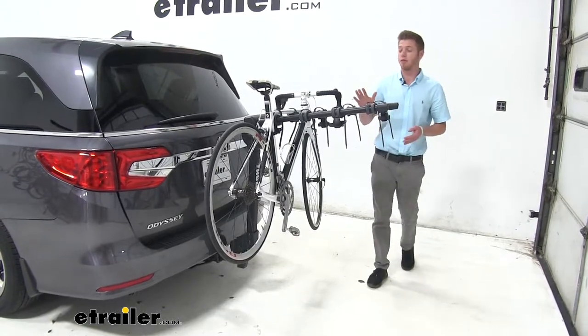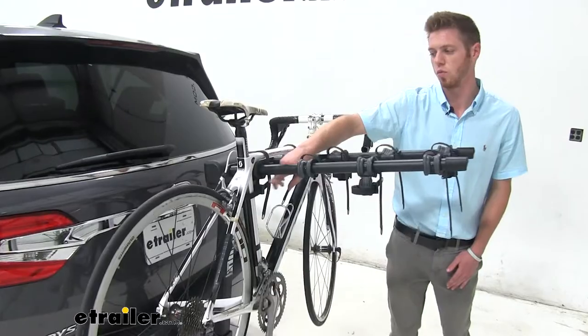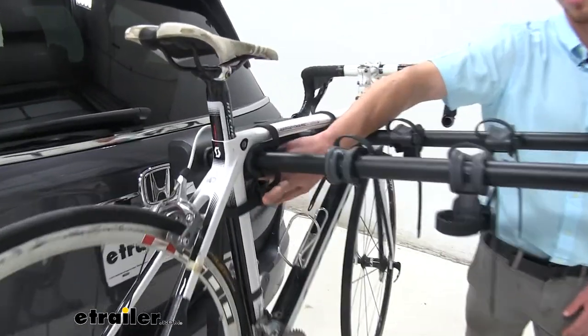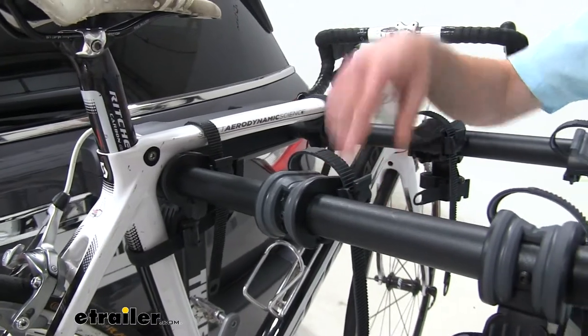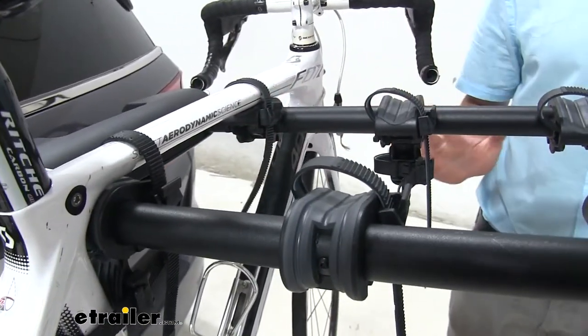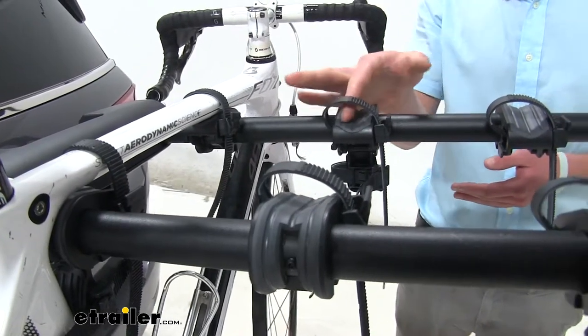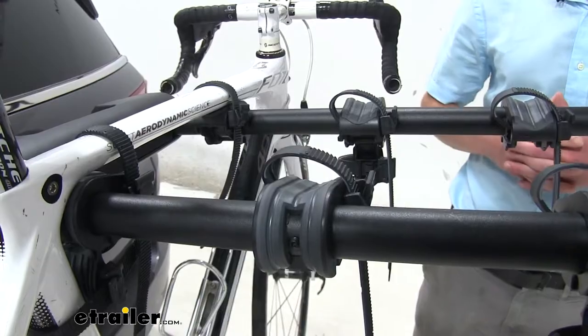This bike rack is going to have about three tie downs — two on the top and one anti-sway cradle on the bottom. As you can see, we have a very nice rubber textured finish to these hangers. These little grooves right here are going to be for your cables to make sure you don't damage anything when you load your bike.